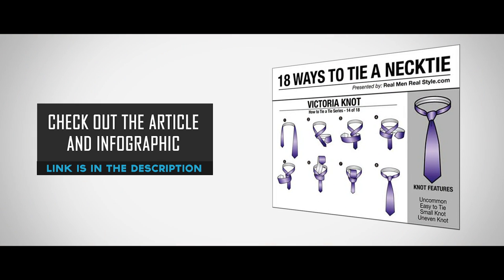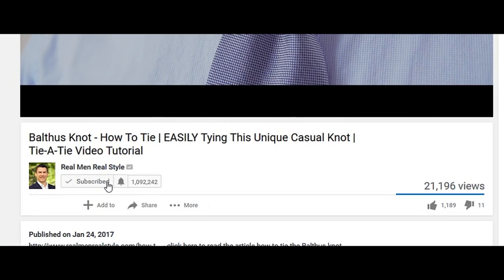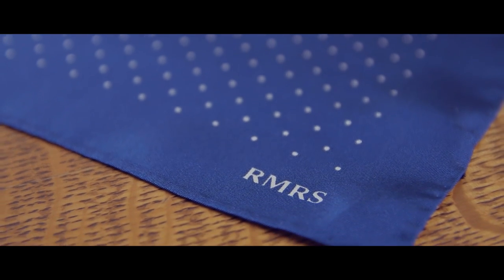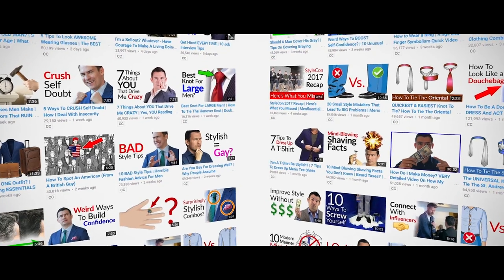For a detailed look at tying the Victoria Knot, check out the article and infographic at RealMenRealStyle.com. Be sure to sign up for email notifications so you can watch my videos when they first come out. Sometimes I offer exclusive deals that are time-sensitive, so make sure you never miss out on one by being part of the Early Notification Squad.